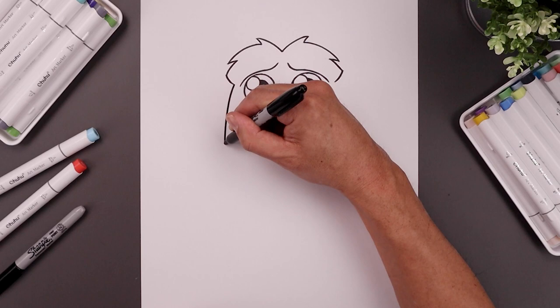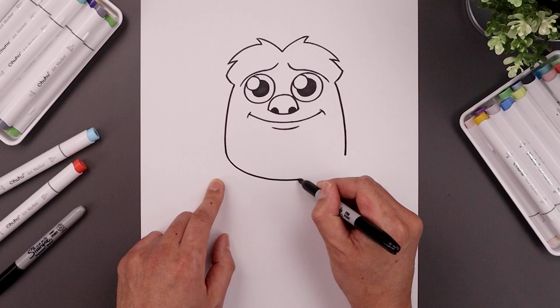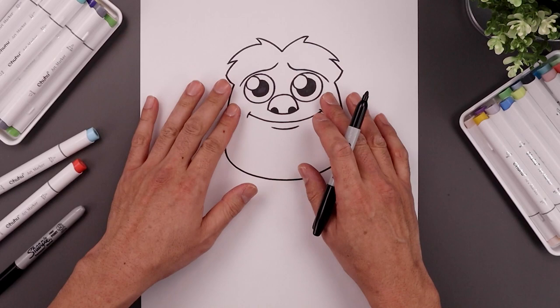Let's work our way down the side of the head. Starting back over on the left, bend this out and then down towards the jaw. Do the same thing on the right, coming down towards the same height. Close off the chin with a curve, rounding out the jaw, coming across the middle, and then up towards the right.